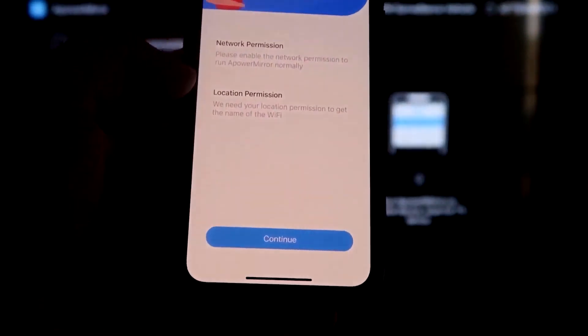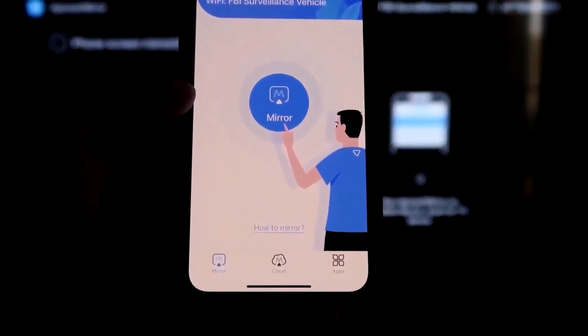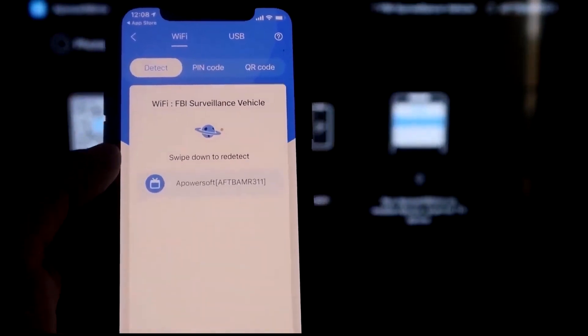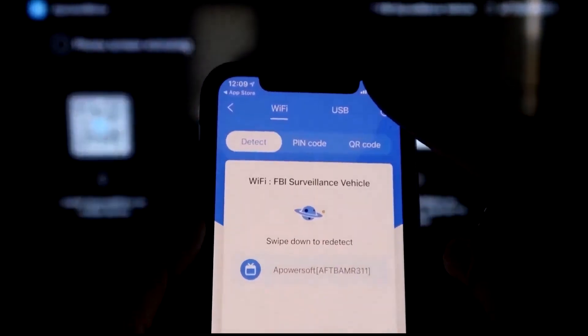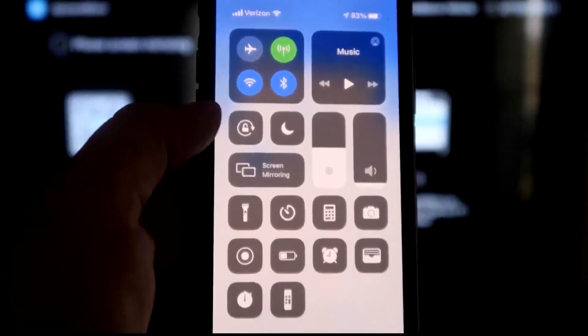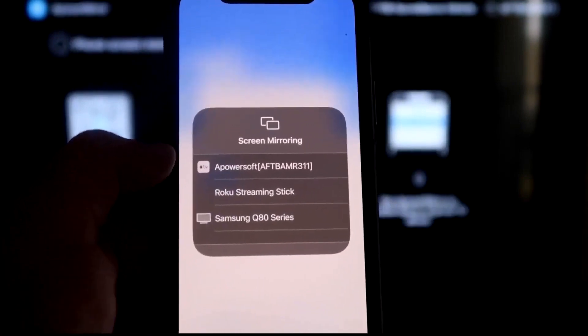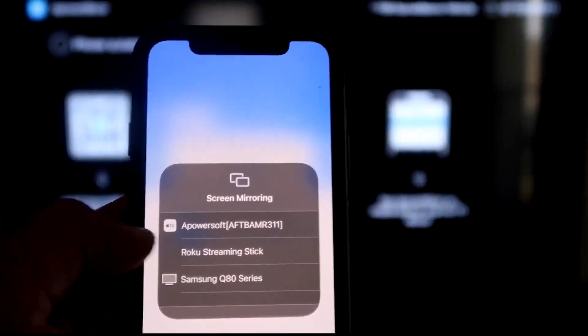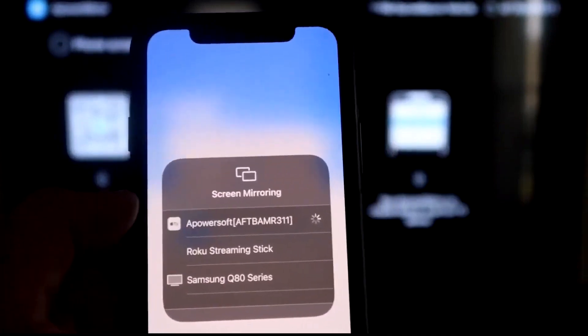It'll ask for network permission and location permission — click Continue, then Allow While Using App. It recognizes the Wi-Fi connection. Click the middle button that says Mirror, and it will search for your Wi-Fi network. It finds an icon that says aPowerMirror. Then swipe down from the top right corner of your iPhone, tap Screen Mirroring, and at the very top you'll see aPowerSoft — that's what's communicating with the app on your Fire Stick. Tap on that and you are now mirroring directly to the TV.